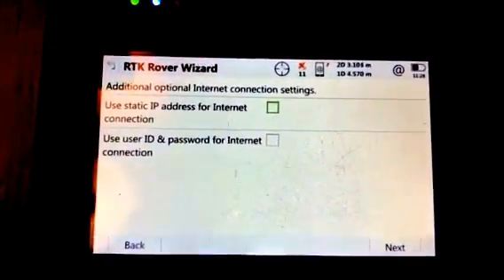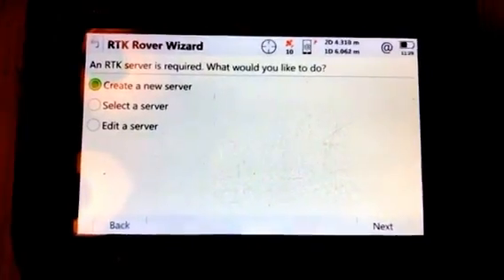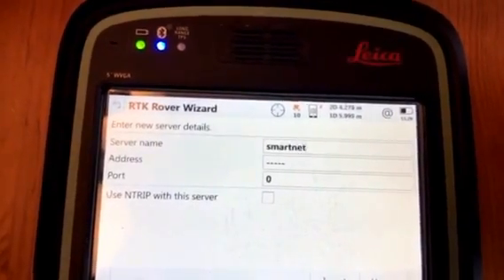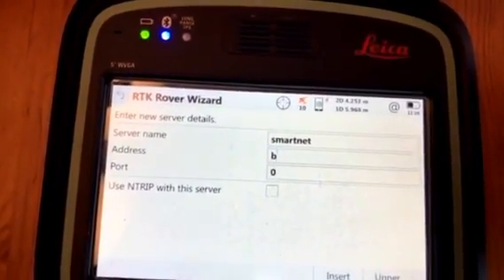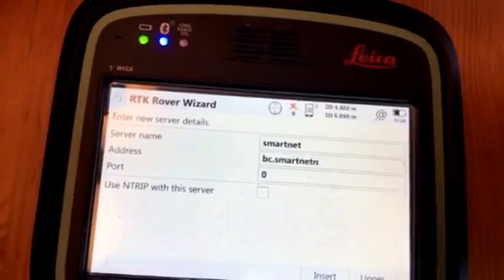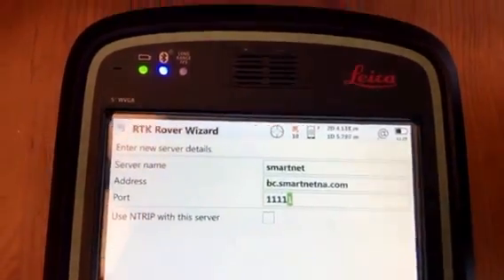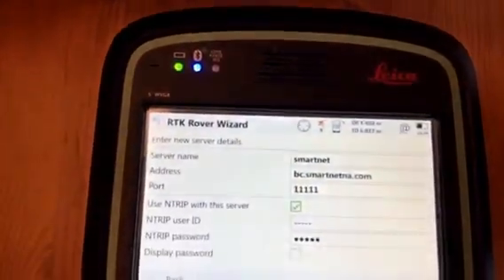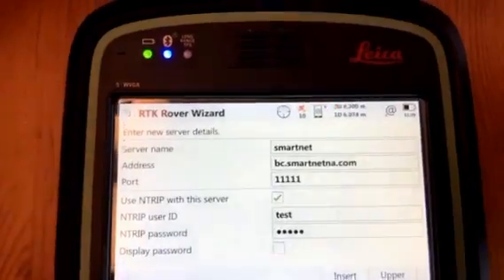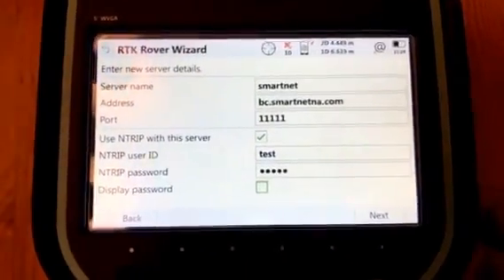We're not using static, so I'll leave those defaults. I'm going to create a new server — I'll call it SmartNet. For the address, you'll need to know the server address for your particular area, as well as the port. You will need an NTRIP connection, so enter your username and password here. I'm just putting in 'test' as a filler to get through the configuration, but this will not work to get an actual RTK correction.